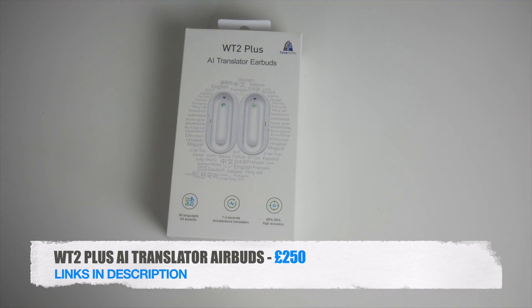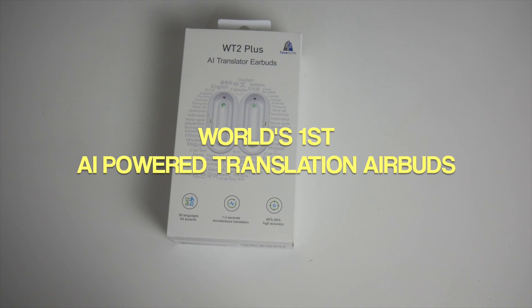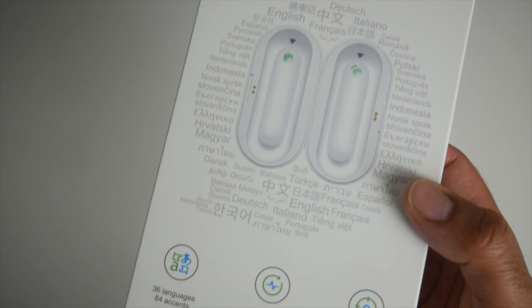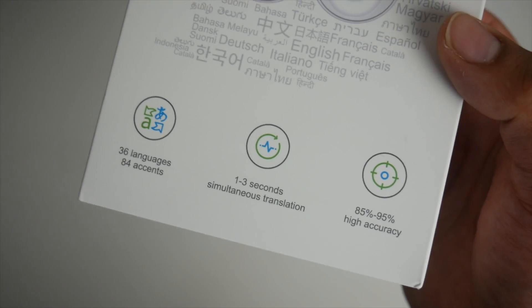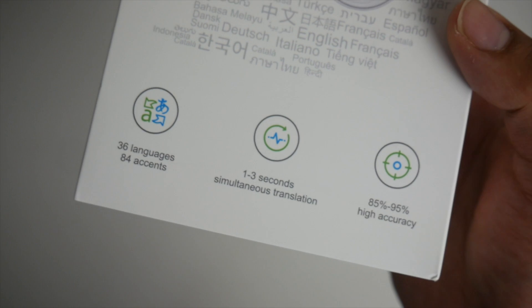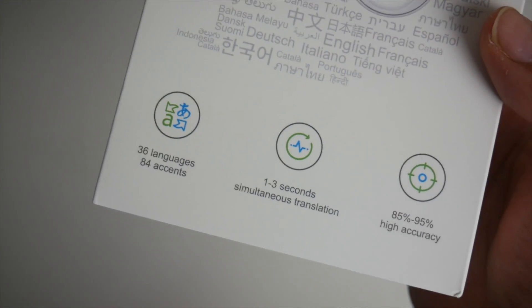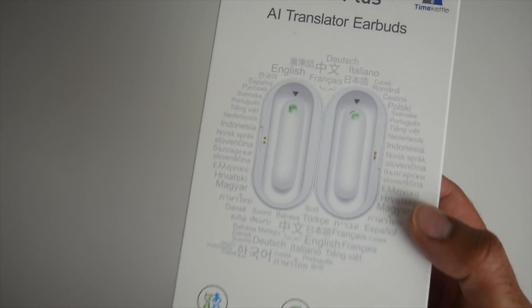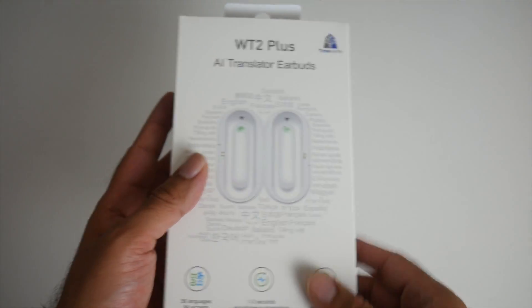This is the WT2 Plus AI translator earbuds — the world's first AI-powered translation system. These earbuds can translate 36 different languages and recognize 84 different accents, with one to three second two-way real-time translation at an accuracy of 85 to 95 percent.